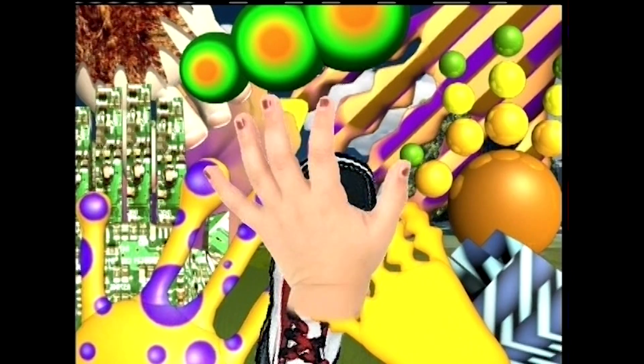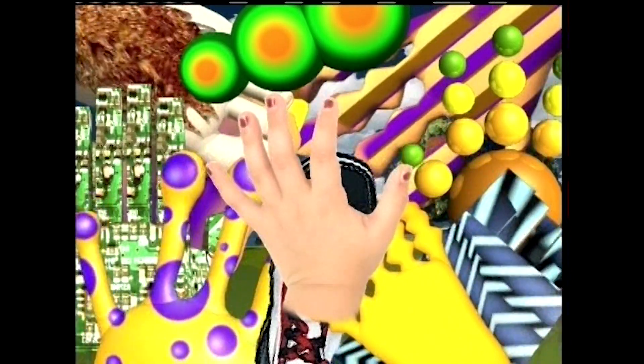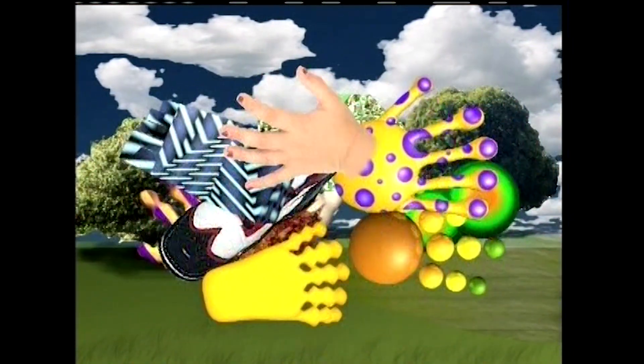Fingers, toes, feet and hands. I can count, yes I can. Toes, fingers, hands and feet, it's all they're nice and neat.